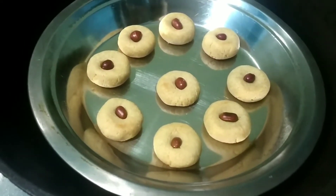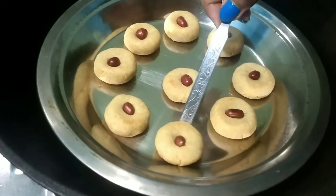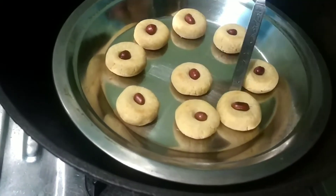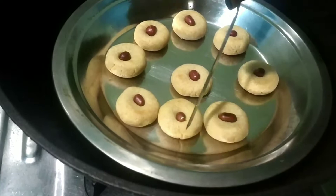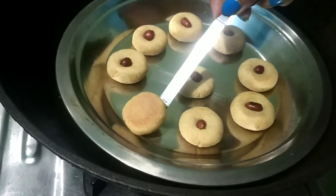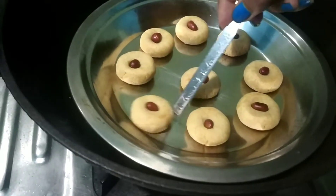Hello everyone, I am Manjus. Would you like to join me today? Today I have a good recipe. You can eat a lot of biscuits and good food. Please like and share this recipe with your friends and subscribe.